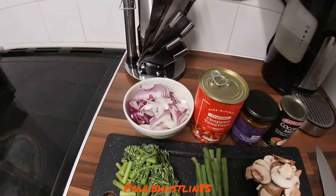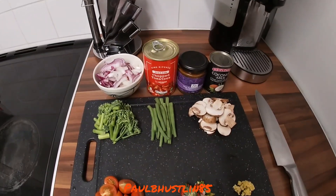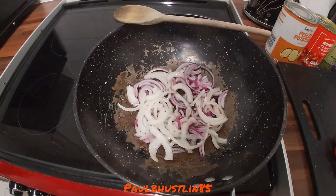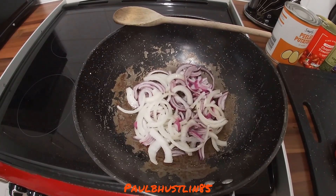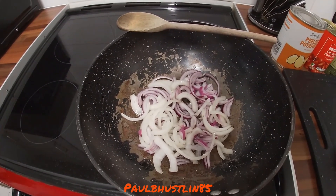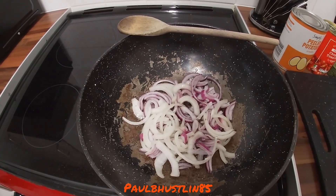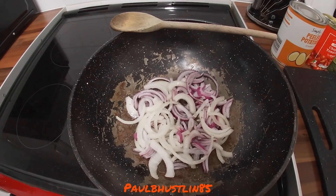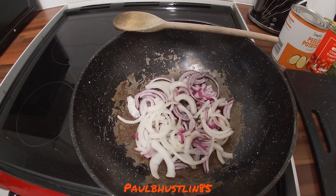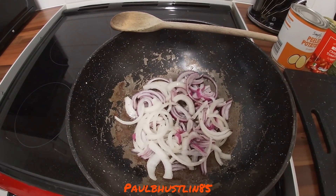In a moment we'll fry the onions and mushrooms. With your large wok or pan at medium temperature — about three or four on the hob — I've added three tablespoons of vegetable oil, though sunflower oil is absolutely fine too. I've added a few grinds of salt and black pepper on the onions. Cook these for about five or six minutes until soft.